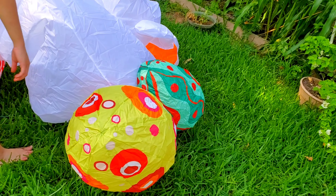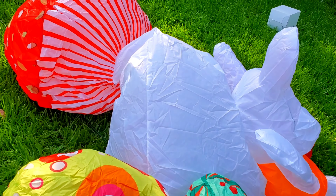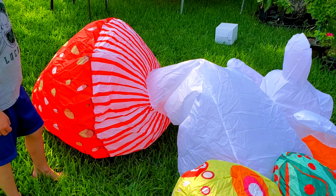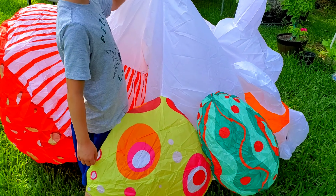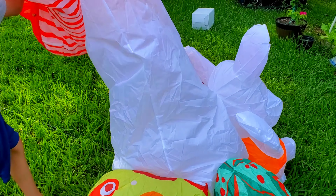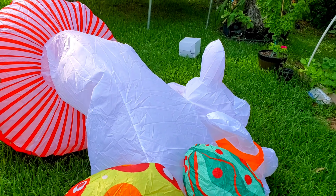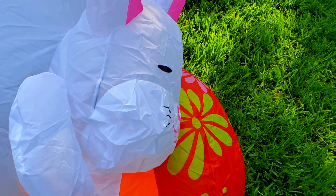Oh, you can see these Easter eggs — look how cute! It'll go. Wow, did you see that? How cute! Here's the front.